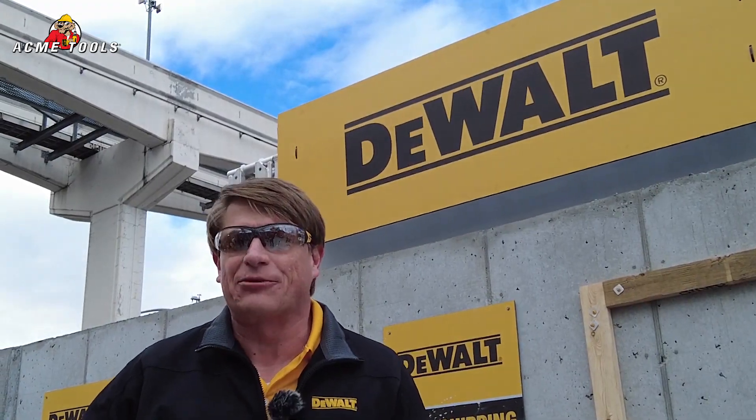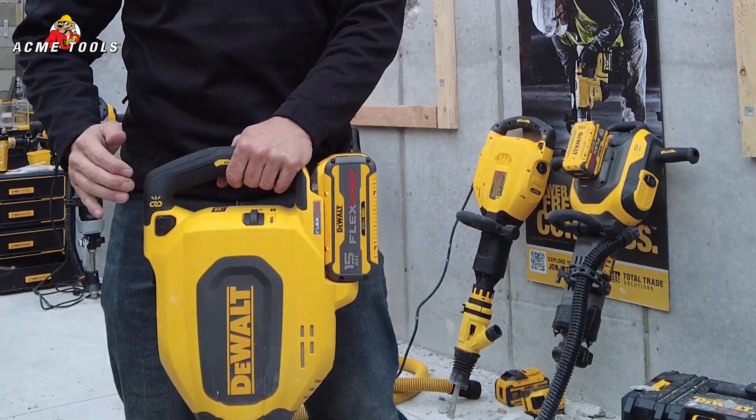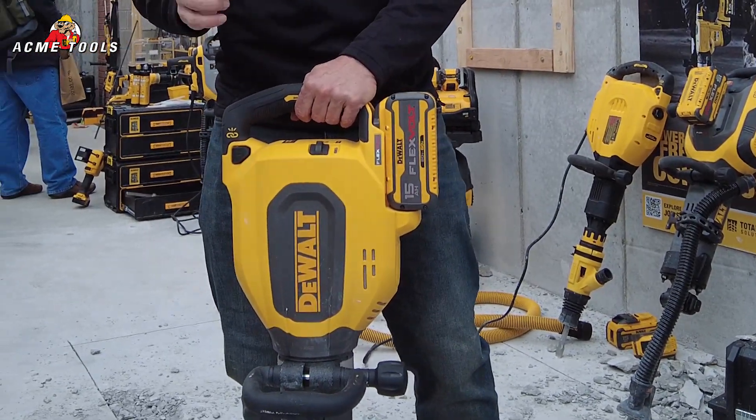Hey, Acme Tool. I'm Chris, the DeWalt product manager for concrete, grout, and demolition hammers. I want to introduce to you today the brand new 27-pound inline SDS Max chipping hammer. It has 27 joules of impact energy, shocks, and wireless dual control. You will get tough applications done quickly.